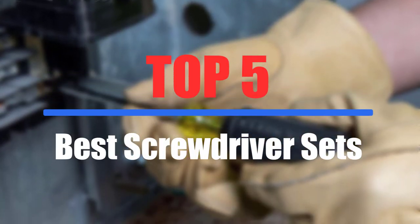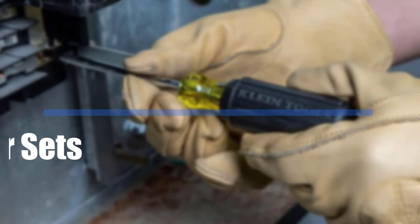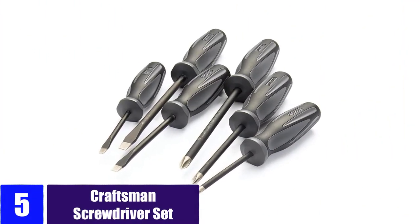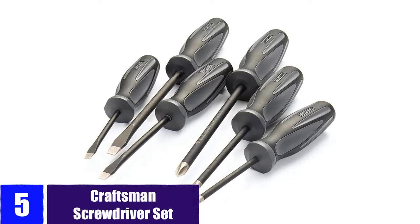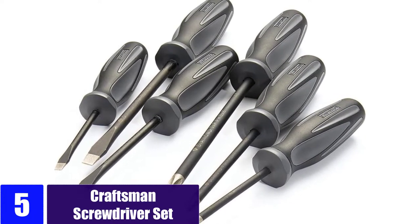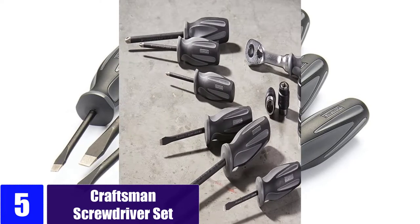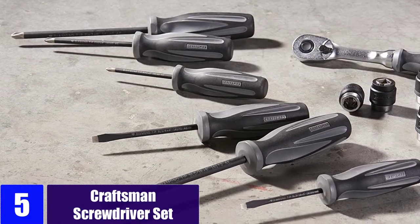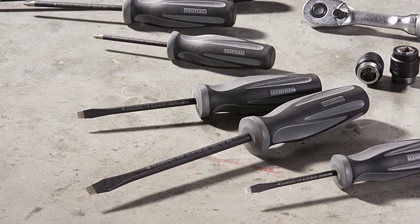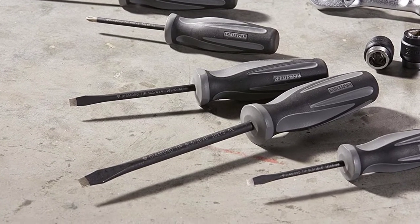At number five: the Craftsman screwdriver set. Fastening, loosening, tightening, and starting are easier with the Craftsman six-piece extreme grip diamond tip screwdriver set. These uniquely coated screwdrivers provide the best friction between screwdriver tips and fasteners, offering up to four times more gripping power than standard black oxide finish tips.